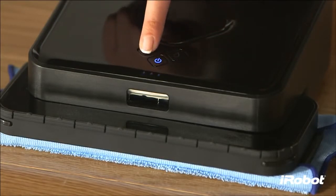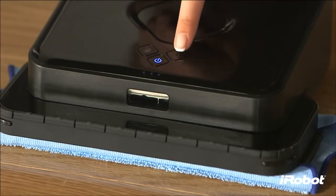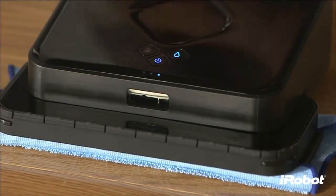To start cleaning with a dry cloth, just press the Sweep button. To start cleaning with a wet cloth, just press the Mop button.